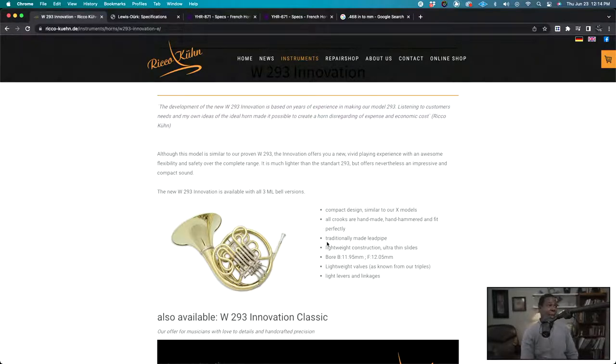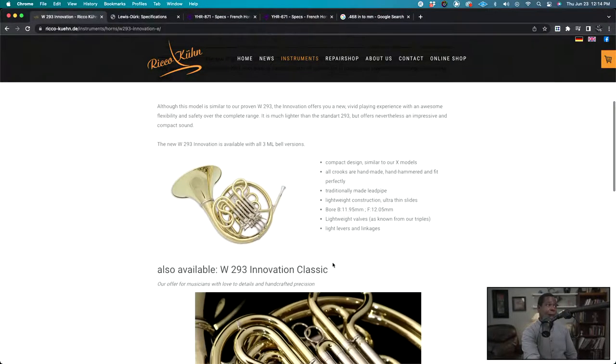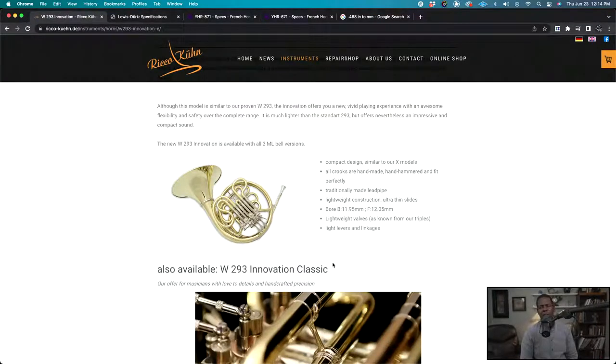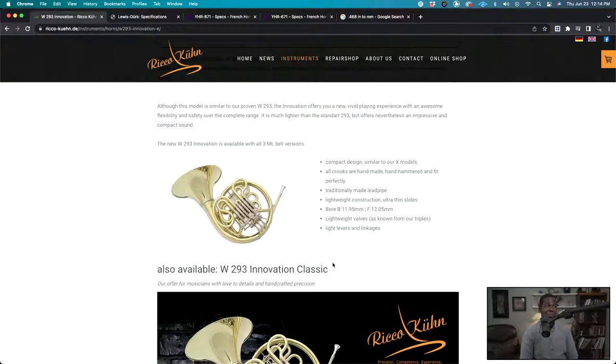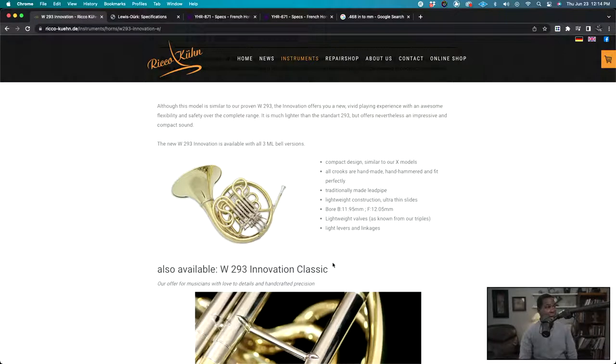Going further down the spec sheet: 'traditionally made lead pipe' — I actually don't know what is being referred to there. 'Lightweight construction, ultra-thin slides.' Lightweight is again all relative. There are horns much heavier than the Kuhn that would say lightweight, and horns much lighter than the Kuhn that would also say lightweight. I kind of wish manufacturers would just put up the weight of the instrument, because comparing actual weights would be more useful than just saying 'lightweight.' Now, here's one that on most horns is unimportant, but on this one it is — and that's bore size.